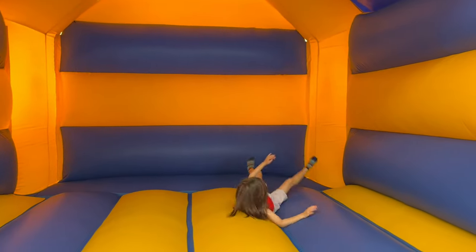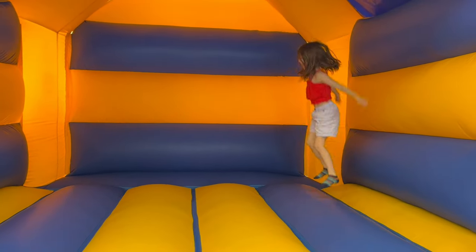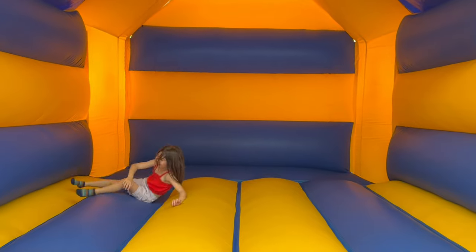We're now on the bouncy castle, let's do some front flips! That was fun, let's do another front flip. That was a big front flip - let's do another one. I love front flips! Now let's do another one. I think we've got room for one more on this bouncy castle!